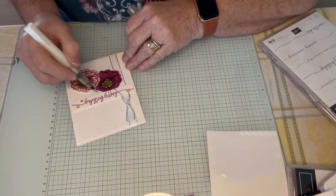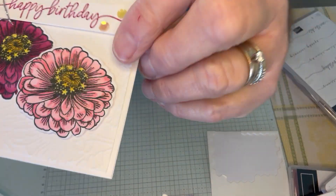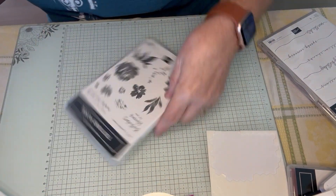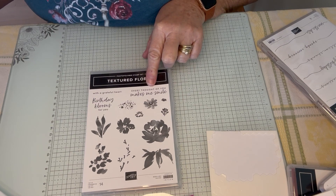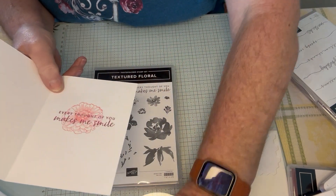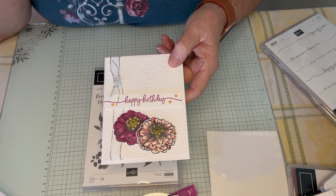I'm not coloring in every petal — I want to flick across. Oh, this is so pretty. You can see the Wink of Stella that I have in here. The other thing I did to finish off my card is I used this — Textured Florals — 'I love every thought of you makes me smile.' What I did on the inside is I stamped off with Flirty Flamingo — I stamped off the zinnia that I used here — and then I stamped the greeting over it. I like to try to finish off my card with that. This card did not use any of that designer paper, but the next ones I'm going to be showing you will show some of the designer paper.